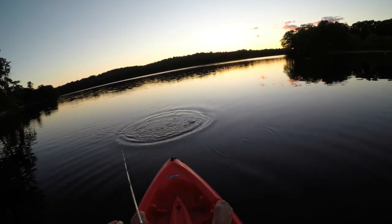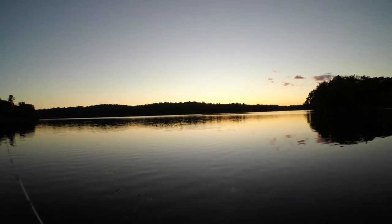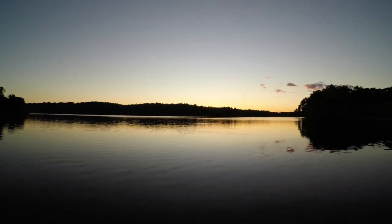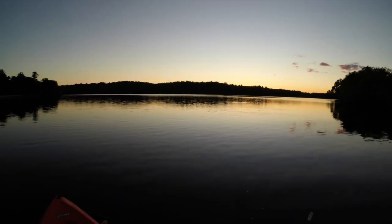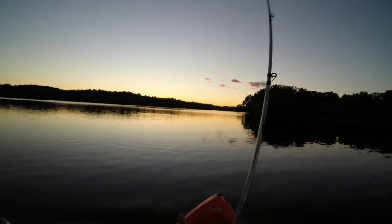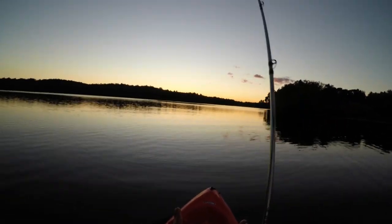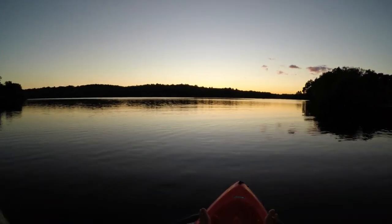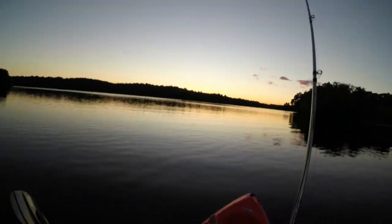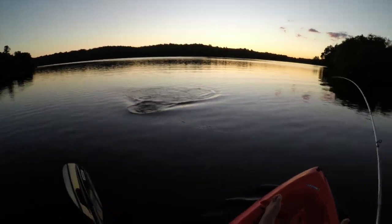Oh my gosh — got him! This is a nice fish. Complete reaction strike, guys. This is a really nice fish. That's a nice bass — that was a very nice bass.